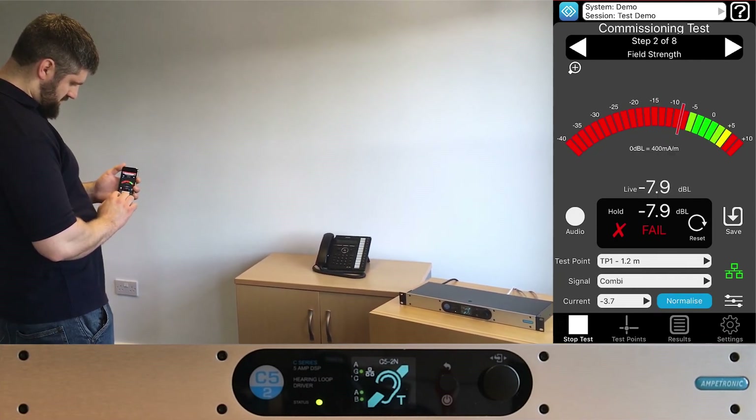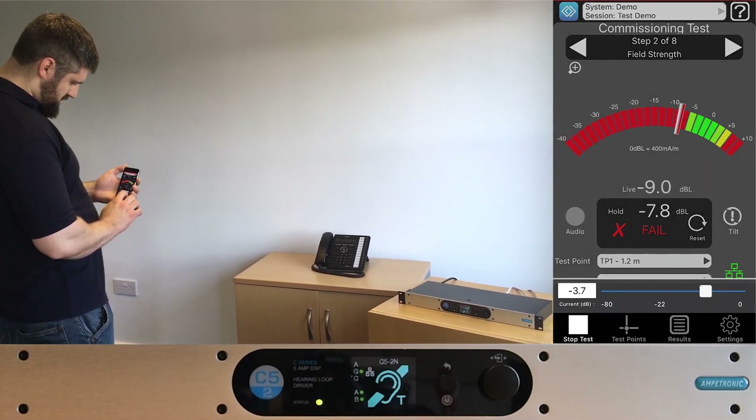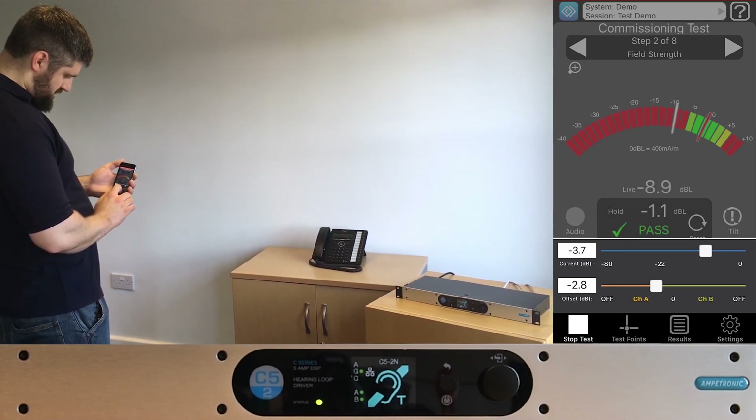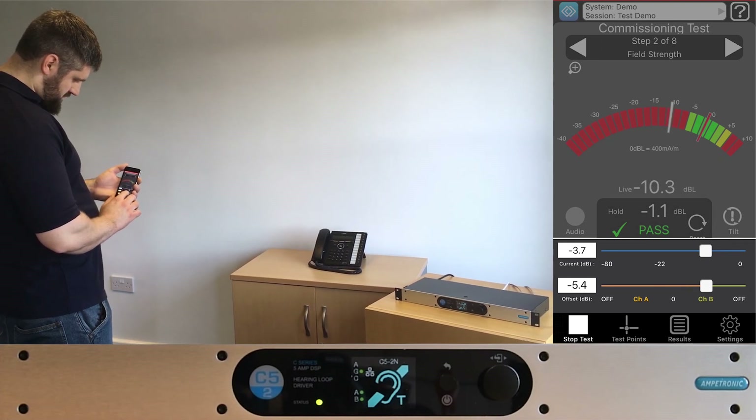One more feature to show is the current offset. This is the difference between the channel A and B output. By default it will be 0 dB, but using this control you can fine-tune a system or disable one of the channels completely.